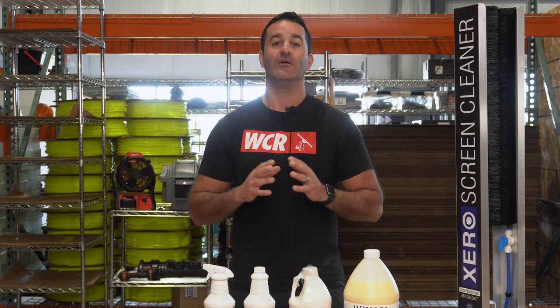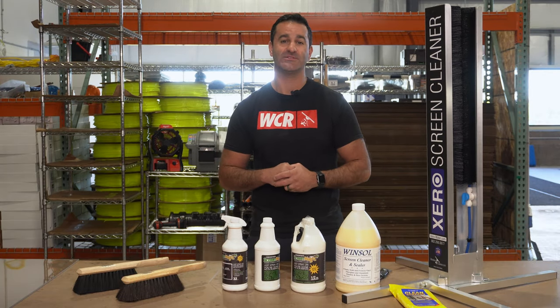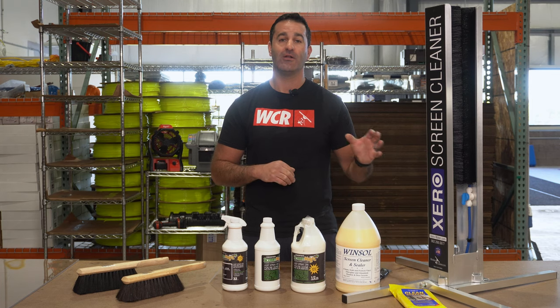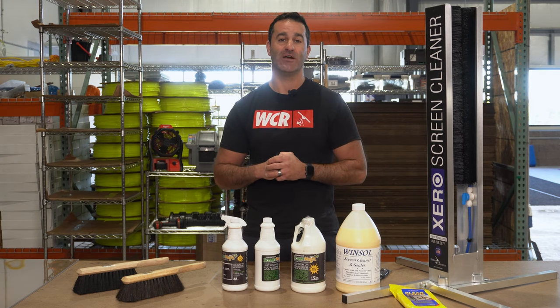Winsall Screen Magic — we have everything you need. So if you're cleaning the glass, don't forget to take care of that screen all around. Check out our wide range of screen cleaning and care products at windowcleaner.com.